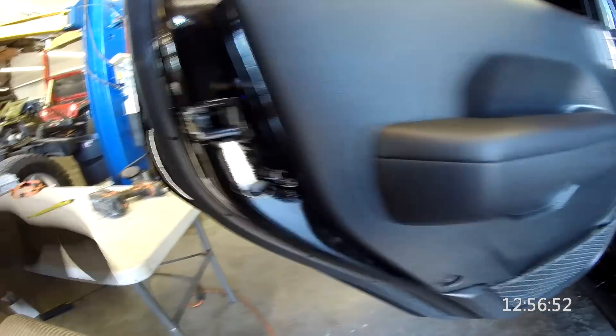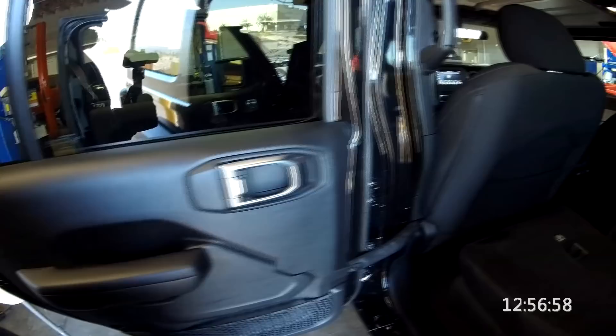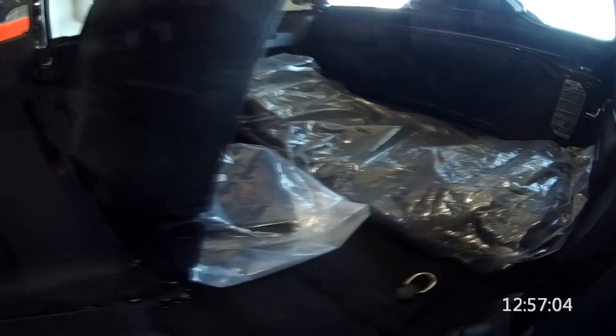There's the child lock — turn that and kids can't open the door from the inside. I'm not sure what that other feature is — I think that's the sunrider top for when you take off the front freedom panel tops.